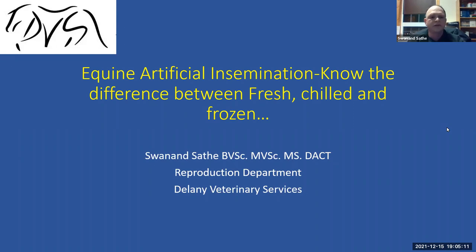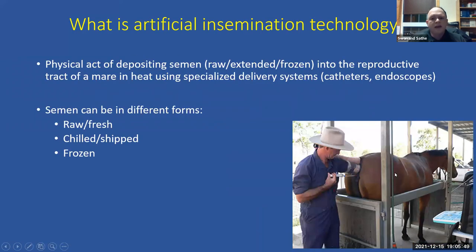We are thankful that you decided to join us tonight. We will be talking about artificial insemination, especially the differences between fresh, chilled, and frozen semen. A lot of our clients want to know what's involved with each type of insemination procedure. This is a good time to ask questions — we'll be happy to answer during or after the seminar, or you can send us an email.